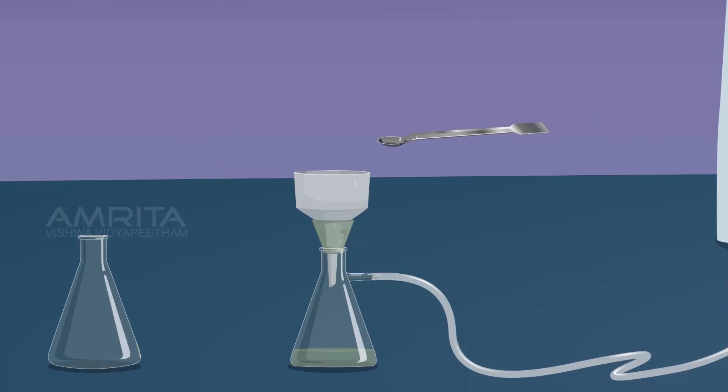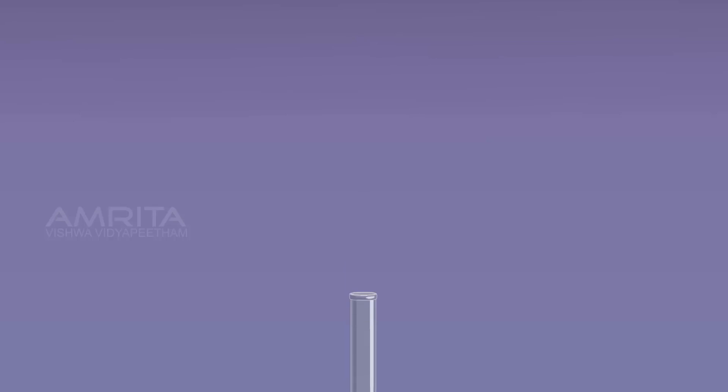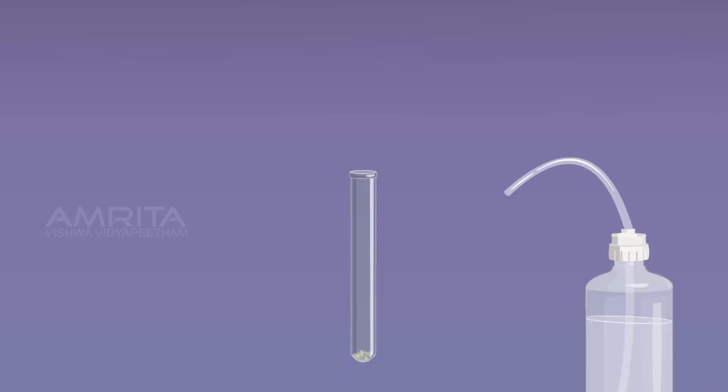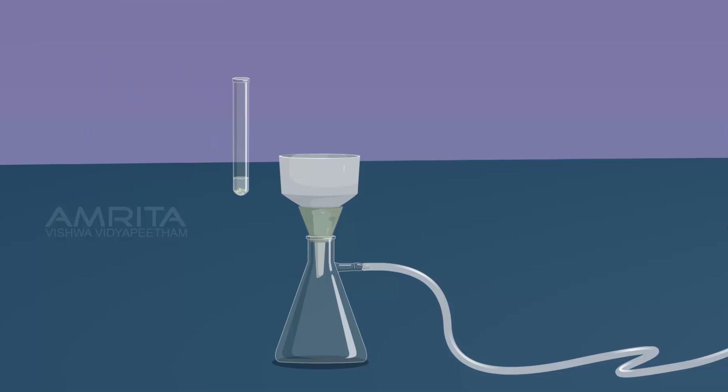Using a spatula, transfer the precipitate into a test tube. To wash the precipitate, pour distilled water into the test tube and shake it well. Then filter the contents of the test tube through the Buckner funnel.